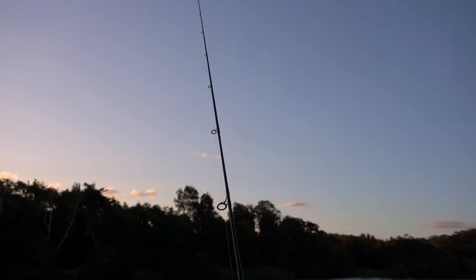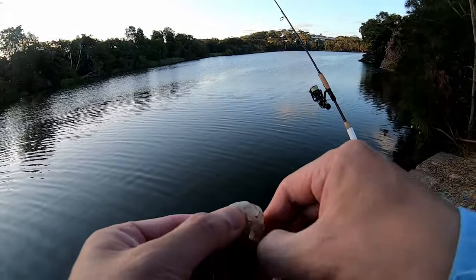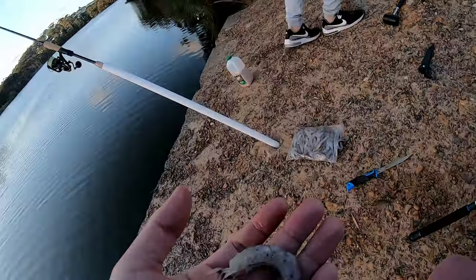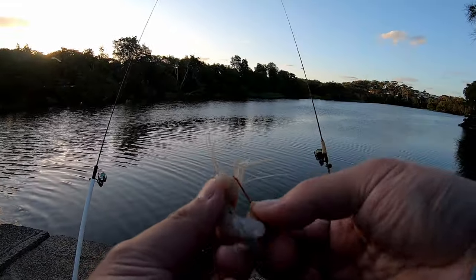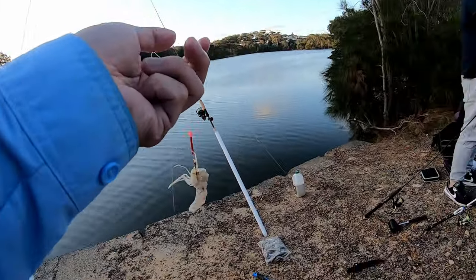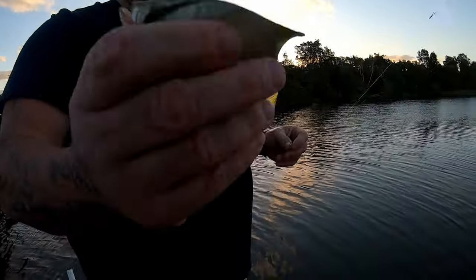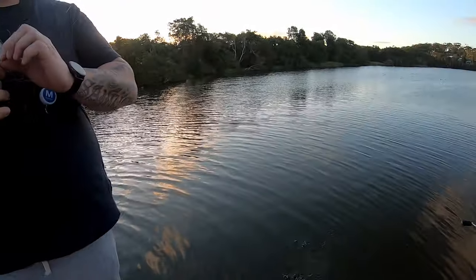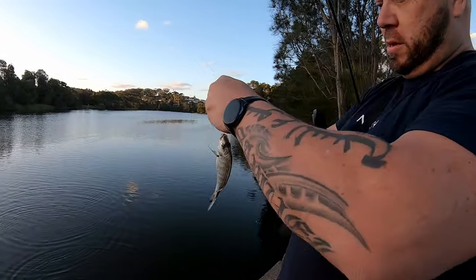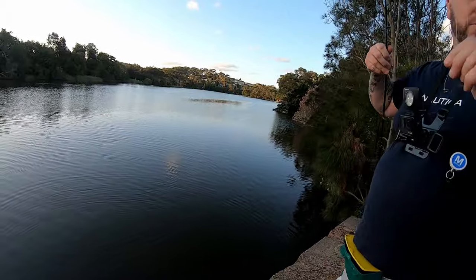That rod's going off, Mike! We're just going to peel the prawn here — get the shell off, maybe throw the head in for burley. I'm going to put that onto the hook, just thread it through and out the other end, just like so. Let's get that out there. What's that Mike — bat fish? That's a bat fish! Mike, nice one!